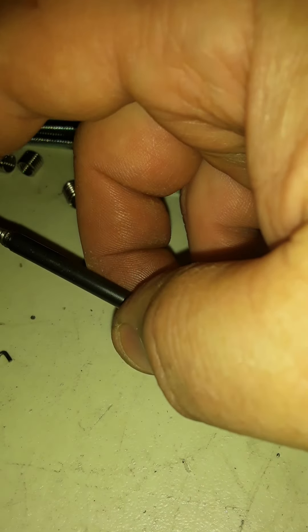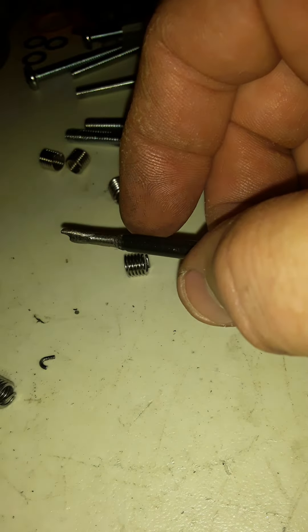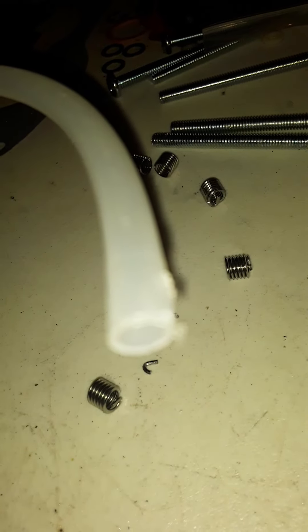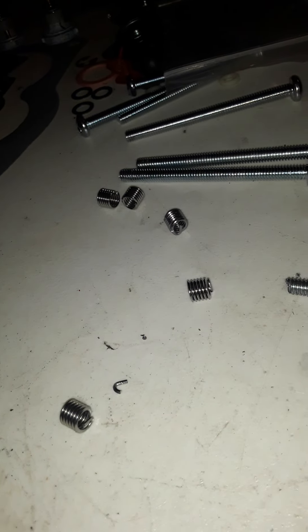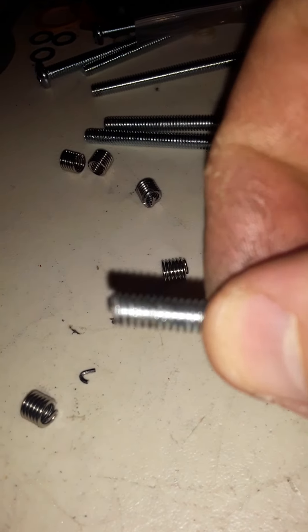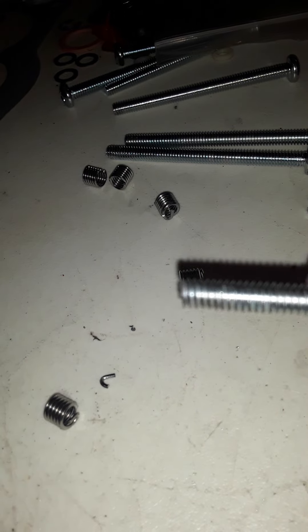My problem was the threads on the tool were not the correct threads — really not suitable to install. So I made a tool using the threads of the screw.